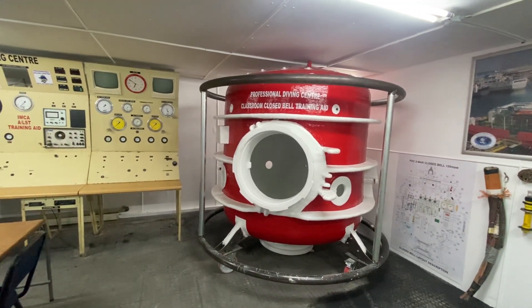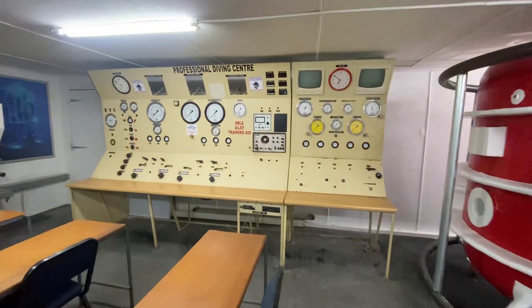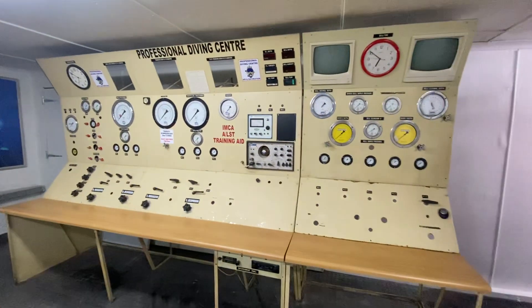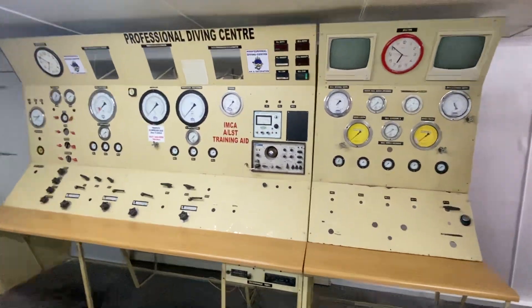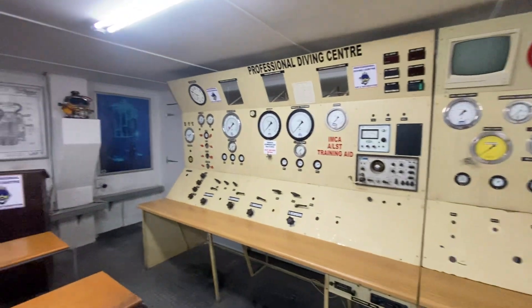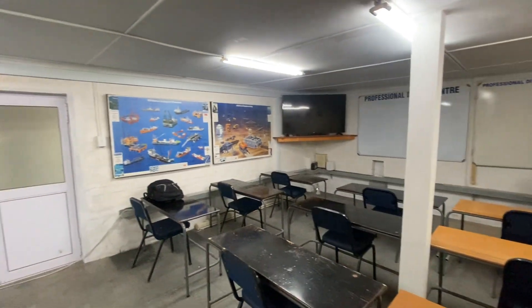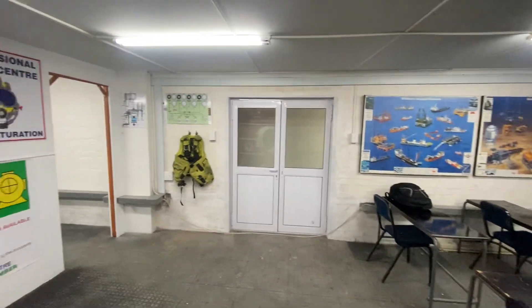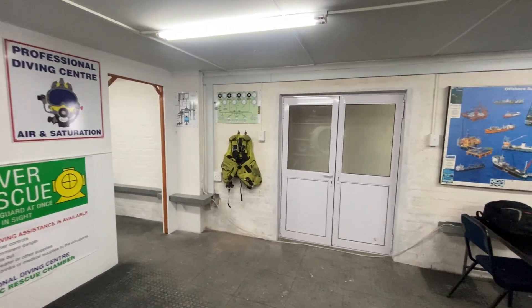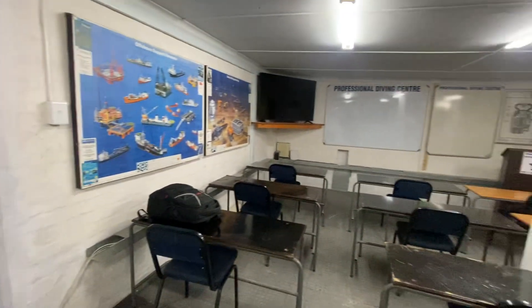We've got the originals in the bell which are in good nick, and these other ones are just a bit old but we've got them to put into the bell. Then our old panel that was built in 1987 — one of the old set panels — we've now turned into an IMCA ALST training aid as part of the closed bell training. That's our diving classroom and diver medic classroom leading off; we've still got to fit the door. Let's go look at the technical workshop.